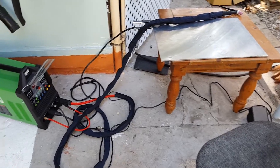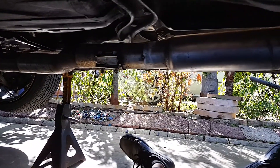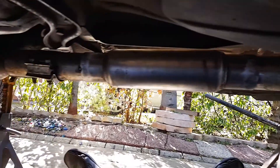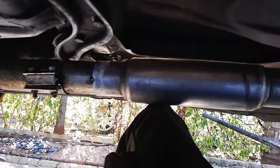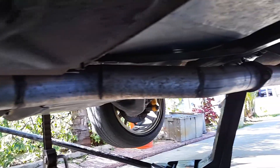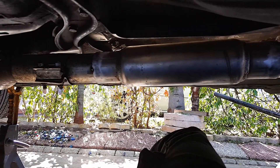Okay, as you guys can see, I got everything fitted up and it fits perfect. When it's fully installed it's gonna sit up a little bit higher — something about like that — but it's exactly where it needs to be, and I can now go ahead and weld this thing up.